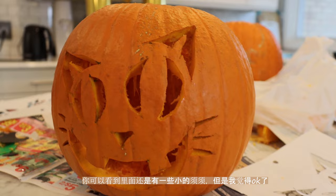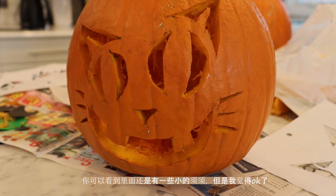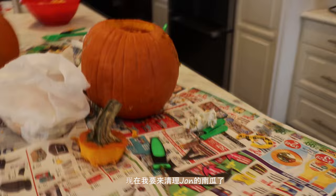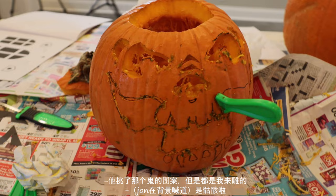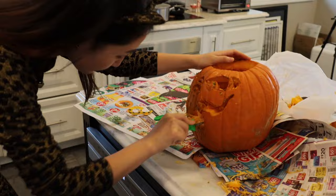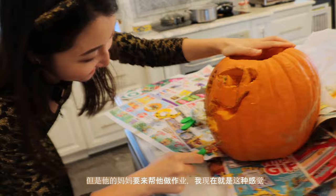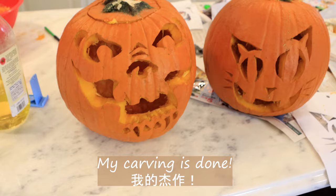I just finished my pumpkin. Looks good — you can see a little bit of pieces hanging inside but I think I'm good with it. Now I'm going to clean John's pumpkin. He picked up that ghost picture but he didn't do any carving — this is all me. This is John's pumpkin. It feels like he is a student assigned homework, but his mom is doing the homework.